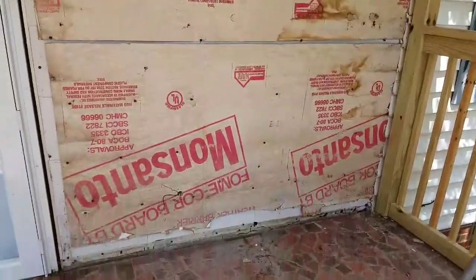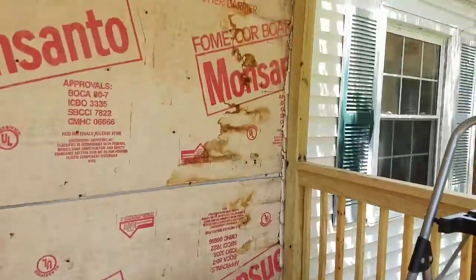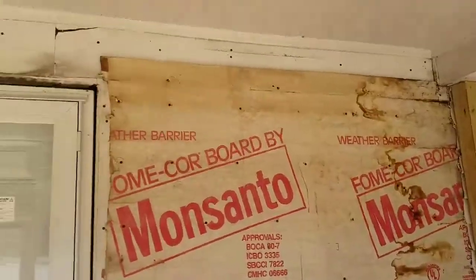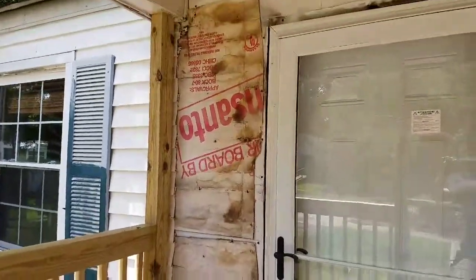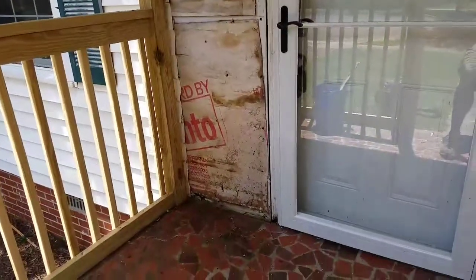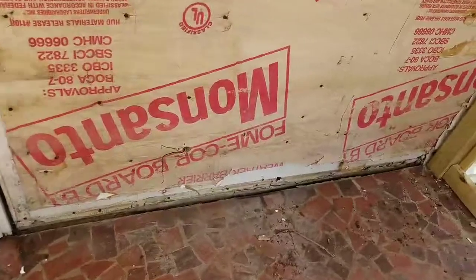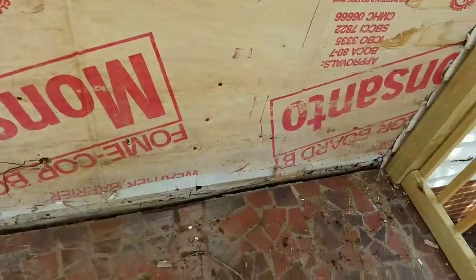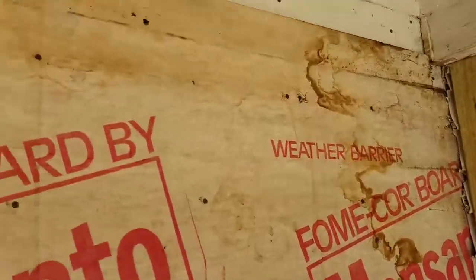This is where I'm at — got all the old vinyl siding off, cut it back behind these 4x4s, all the J-channel around the door, around the ceiling. I had J-channel in the bottom too. There's a gap in there — I'm gonna put J-channel back or a starter strip, but got all that out.